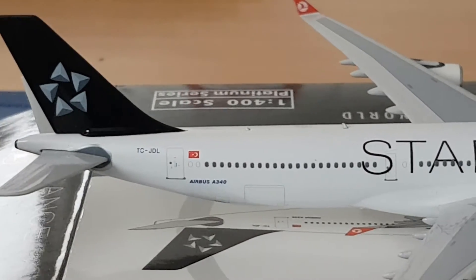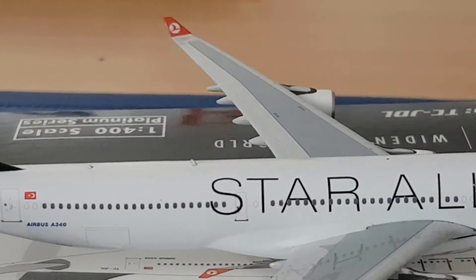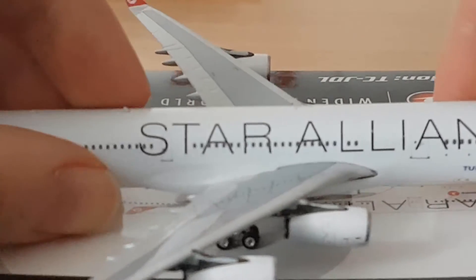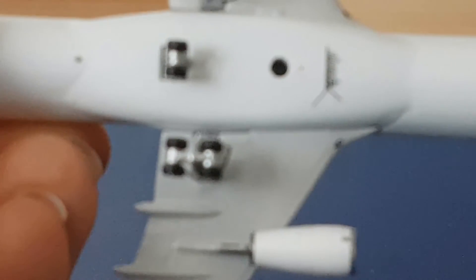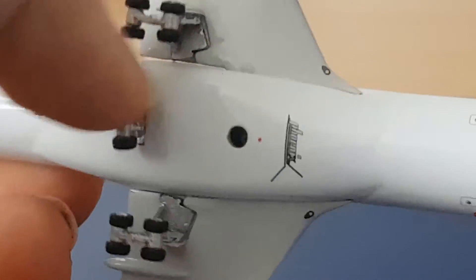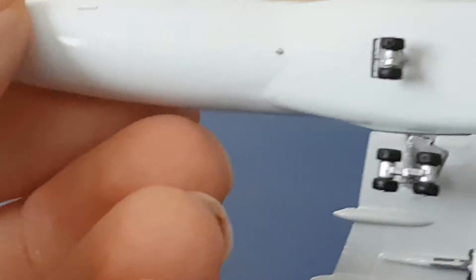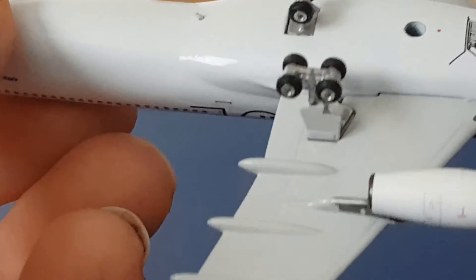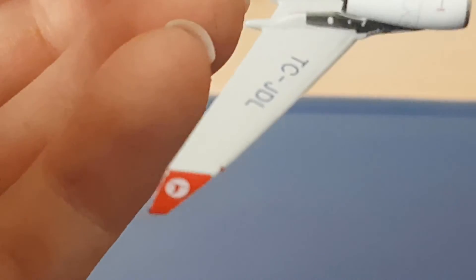Let's focus on the winglets now — they look pretty nice. I'm really surprised by how good the condition is; I didn't expect it to be this perfect. Let's check the belly. I can't find any damage — maybe just some dust here and there. The cargo area looks great — it's in really, really good condition.